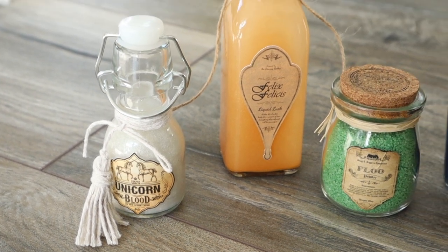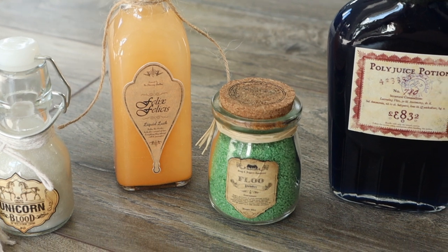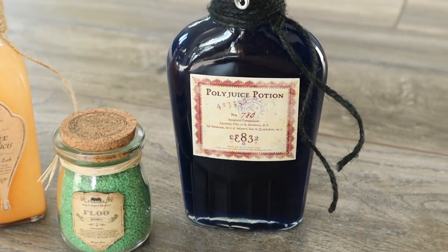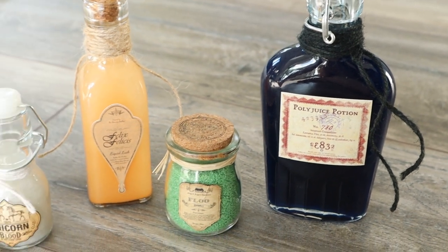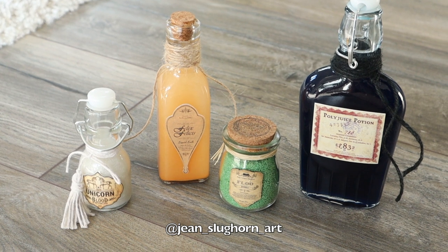Let me know in the comments which one's your favorite potion or magical substance. Mine is definitely the Liquid Luck. If you liked this video, please give it a thumbs up and share it with fellow Potterheads, and subscribe to my channel for more Harry Potter DIYs in the future. See you next time, bye!